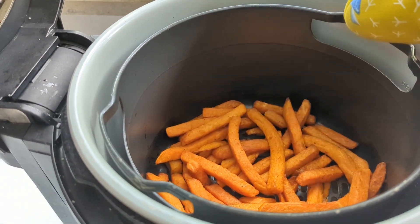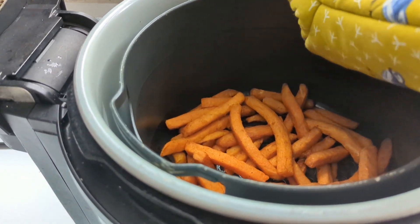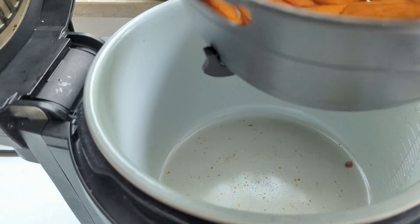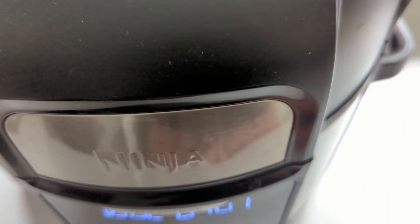This is how they look mid-cooking. I'm just going to remove the basket and shake them so they cook evenly. We'll close the lid and cook them for the remaining time.